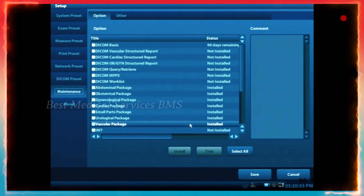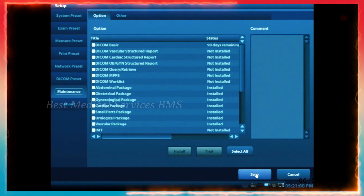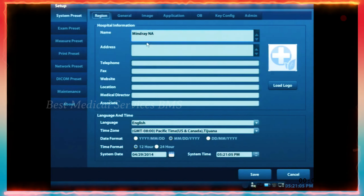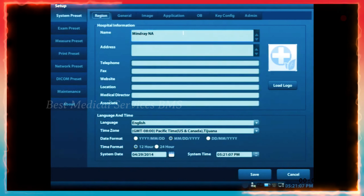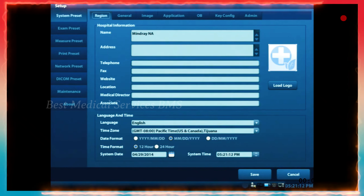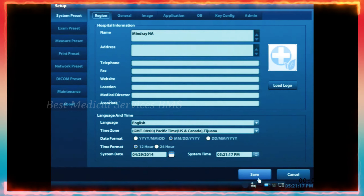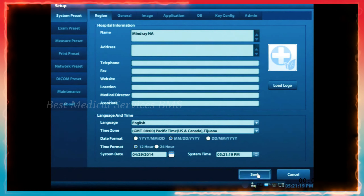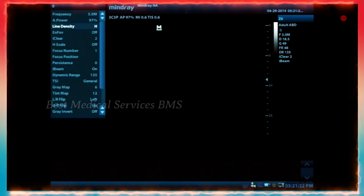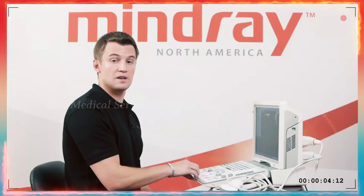I can't stress enough that you want to click save anytime you've made changes. Without clicking save, things like your facility name and system preset settings will not be saved. Sometimes you make changes and forget to press save, so make sure you go down and click save. Then once you're done, it'll take you back out to the setup screen and you're back to your B-mode imaging screen, ready to go.